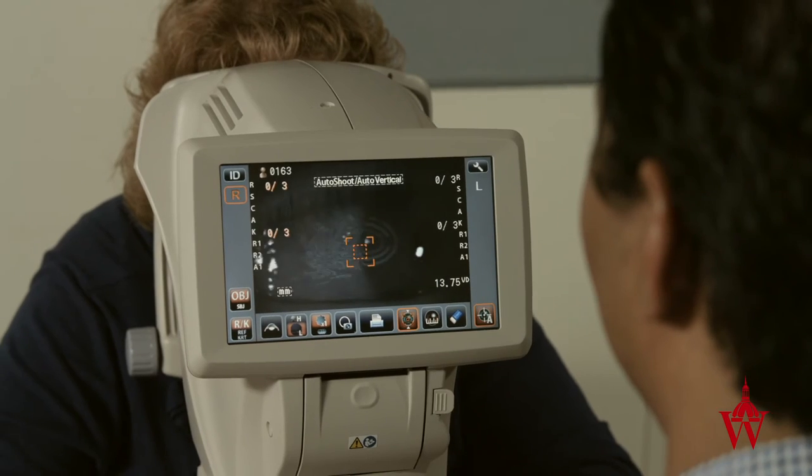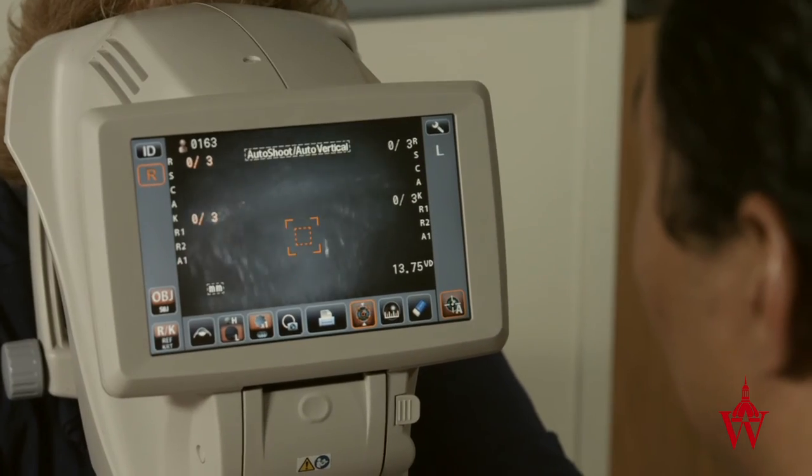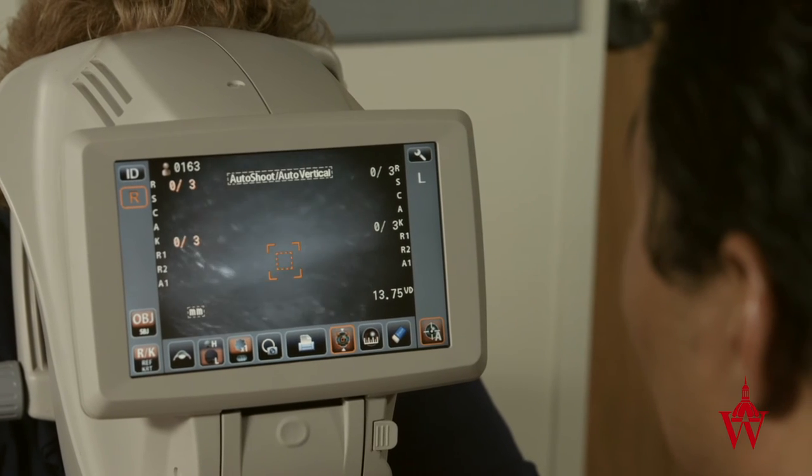If the patient cannot open their eye wide enough or hold their eye open long enough, tell the patient they are welcome to blink as much as they want until you instruct them to keep their eyes open. Then ask them to hold it open as wide as they can so you can take a picture.